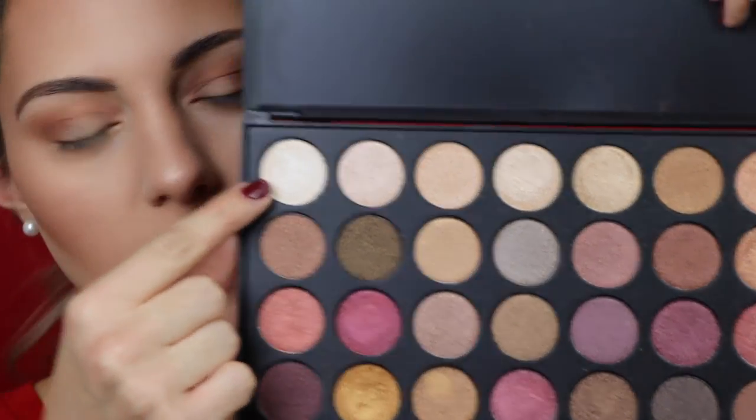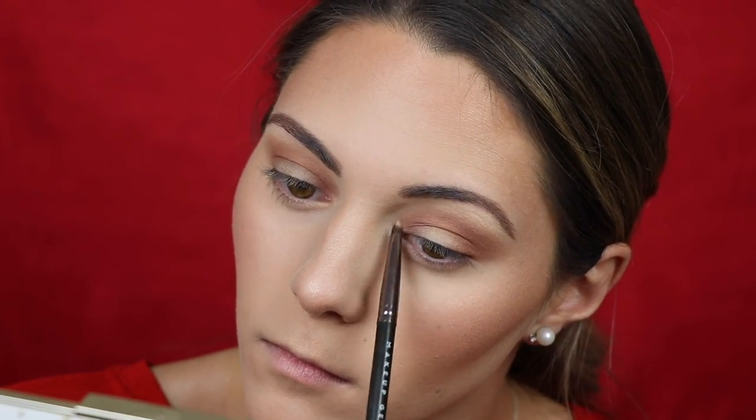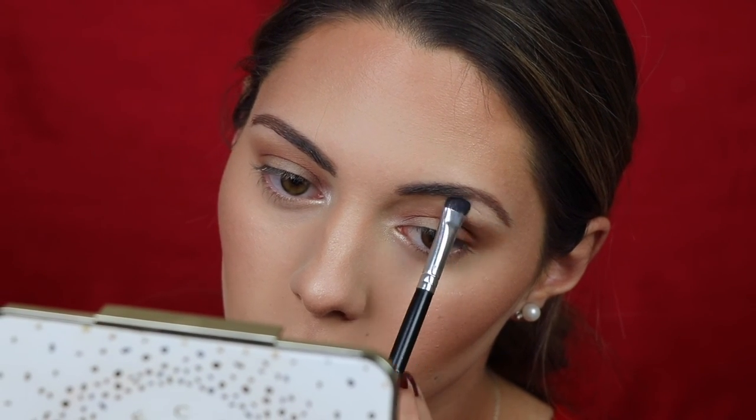For the inner corner highlight, I'm mixing two shades from the palette — one is a little too bright so I'm mixing it with another to tone it down. For the brow bone highlight, I don't want anything shimmery since we'll have so much shimmer on the lid, so I'm going in with a matte eyeshadow from the L'Oreal Pro palette — it's the shade Blanc — and really emphasizing that product right below the brow bone.